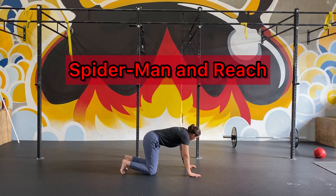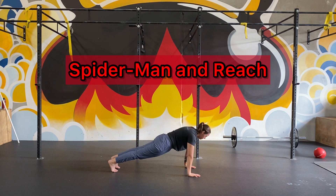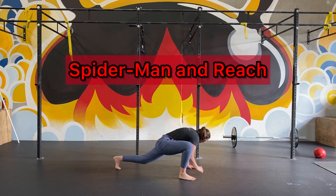Starting in a high plank position, you're going to bring one foot forward outside your hands. From there, you're going to take that same side elbow, reach it down towards your ankle, and then reach that hand up towards the ceiling. Nice big stretch. You're going to put that foot back and switch sides.